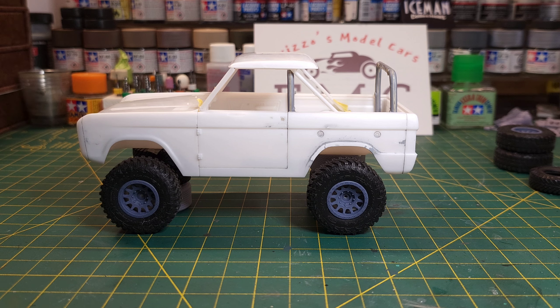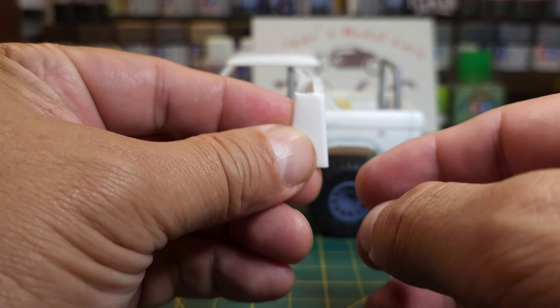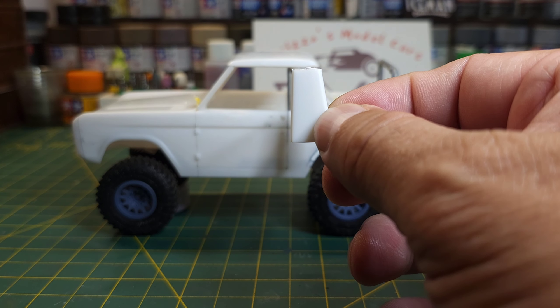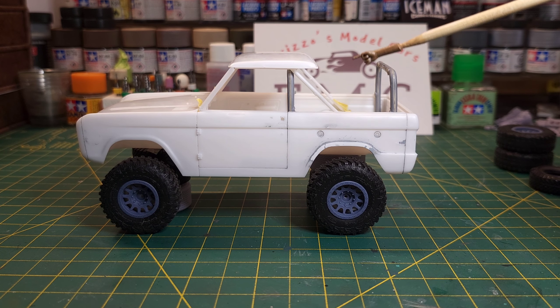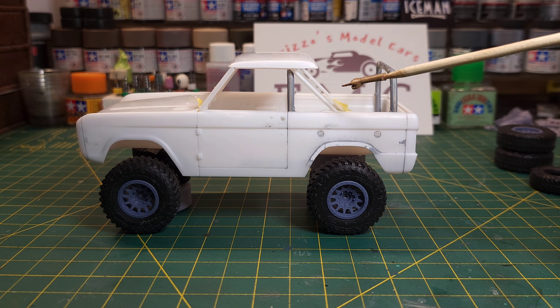Okay, here we are — here's my mock-up. I think this looks really cool. As I was saying, I didn't like the way the half cab looked, so I cut the roof off. This is the back window that would have gone on the roof. So I cut that roof off and I'm going to make this little top look like some sort of canvas. That was my goal here and I think it looks pretty cool.